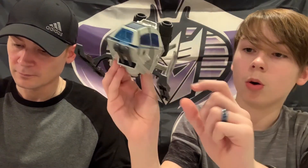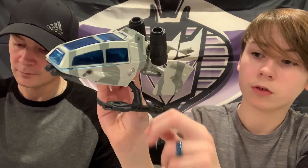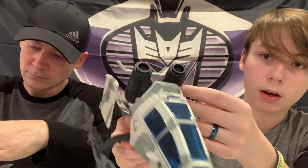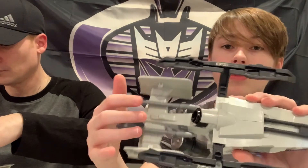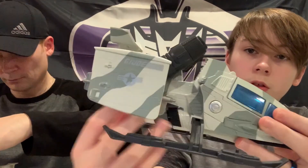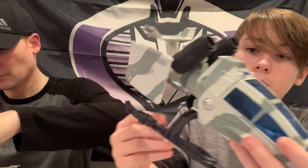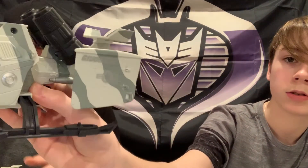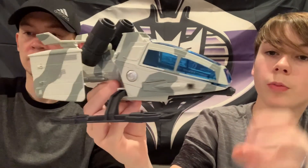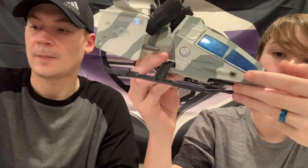You have a peg here and a peg here so you can put someone here and someone here, same vice versa on the other side. You have this missile thing that you can move around, and it has two missiles at the bottom. This one doesn't have the stickers on - only the factory stickers that come pre-applied, which is pretty cool.